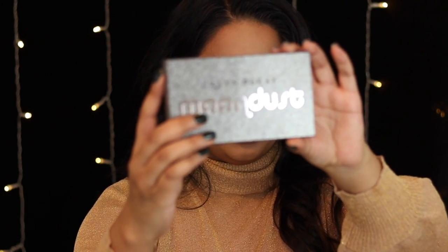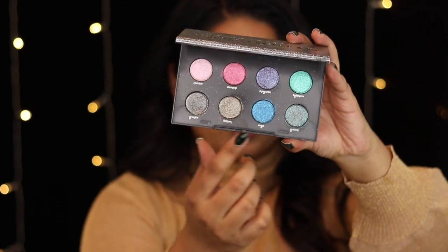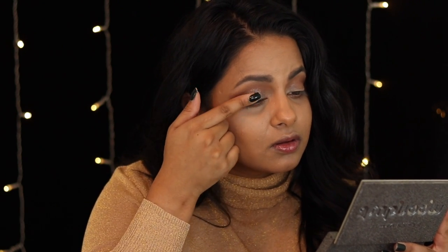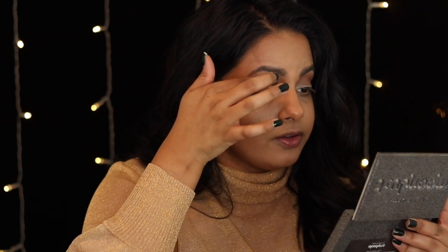One trend I noticed at the Golden Globes was that those who did an eye look had a glitter going on, but it was soft — just something that reflected in the light. To achieve that, I'm going in with the Urban Decay Moon Dust palette and the shade Lithium, packing it onto my eyelids with my finger. It's not super glittery like a pigment — it just catches the light really nicely. Urban Decay Moon Dust shadows are my favorite glitters to work with. They're so easy to apply, they last a really long time, and they give exactly the glitter effect I want.